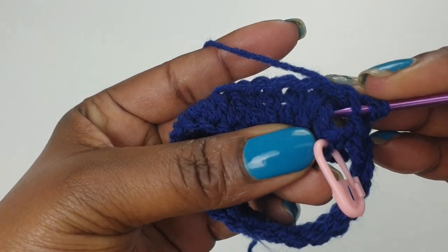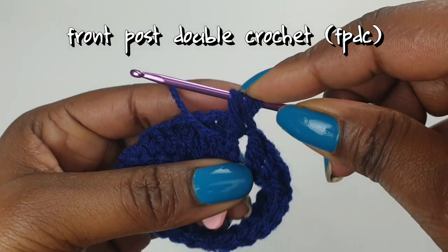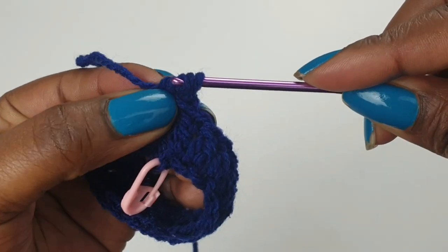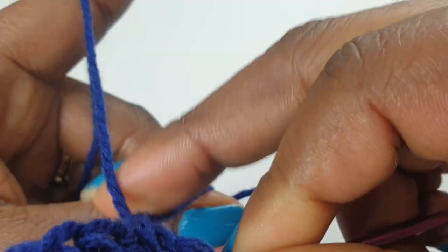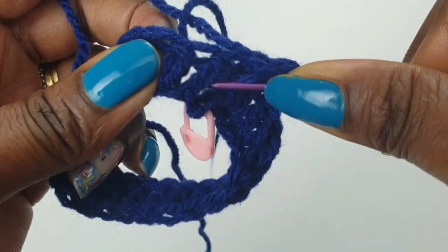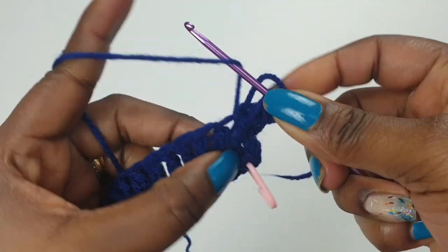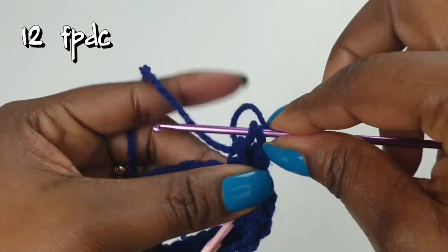You're going to go around your very first post and make a front post double crochet. You can attach your yarn marker at the bottom if you find it easier, so you know where you're starting from. Pull through to make your front post double crochet. You need to go all the way making front post double crochets until you have a total — for mine I have 12 front post double crochets.